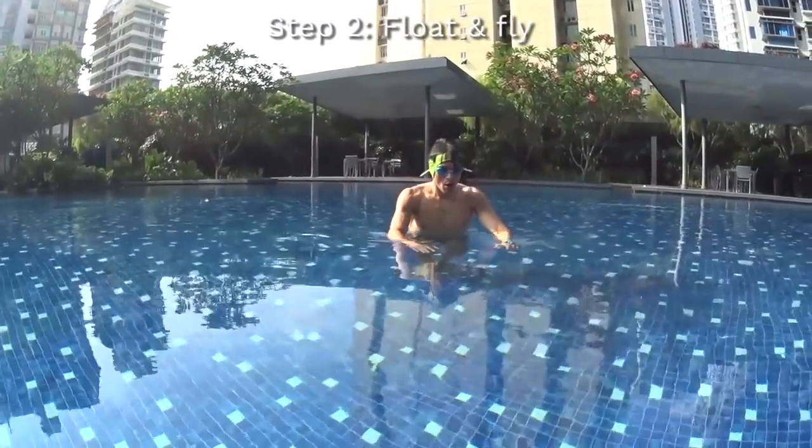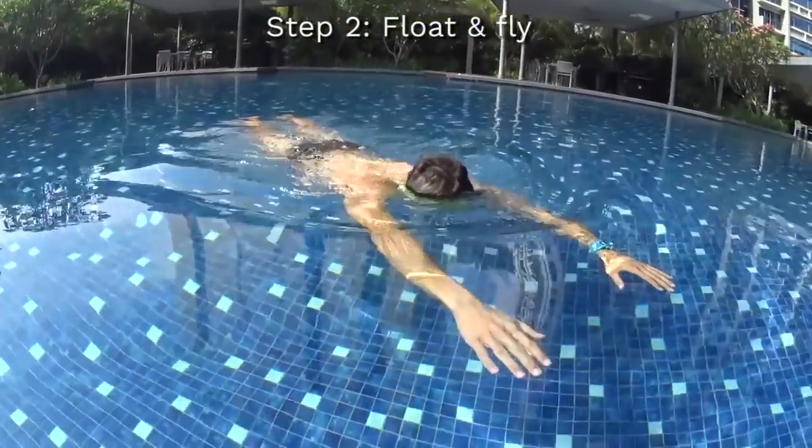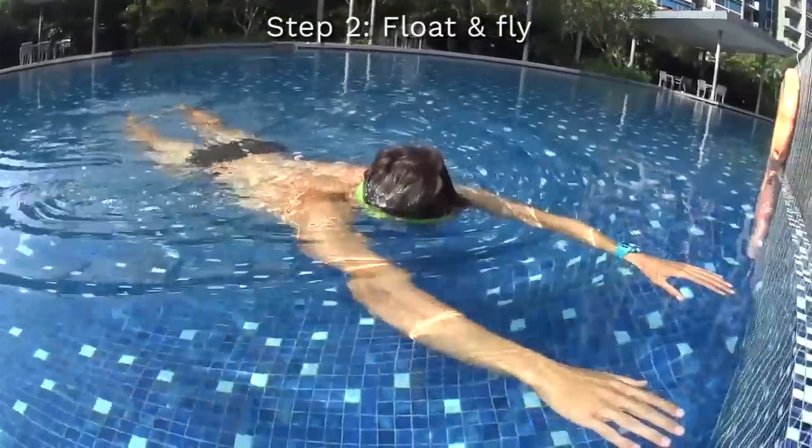Step number two would be to learn how to float and to fly on the surface of the water, blowing your bubbles for five seconds.